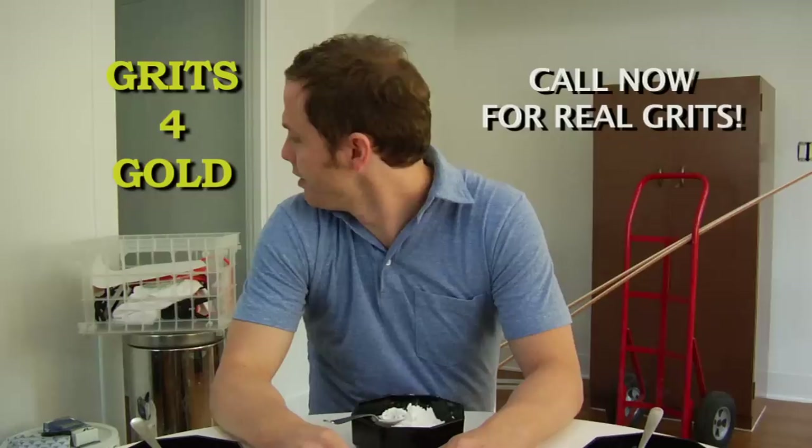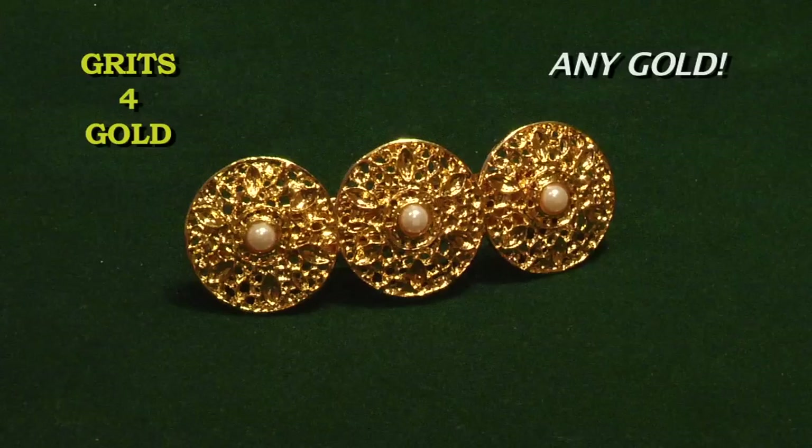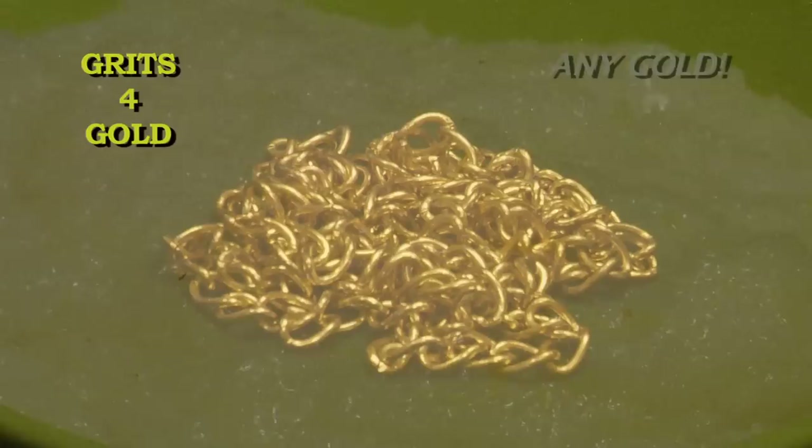Kids? At Grits for Gold, we'll take any gold in any condition and convert it into grits.